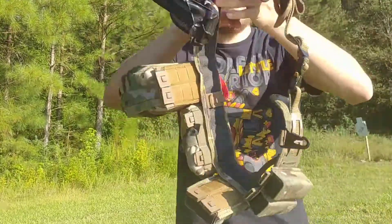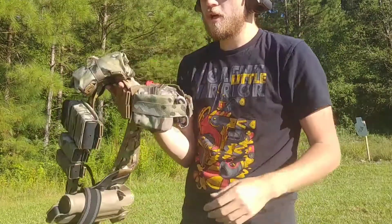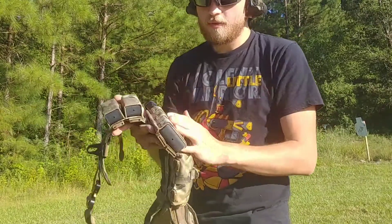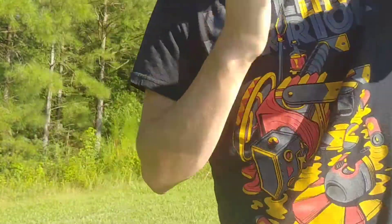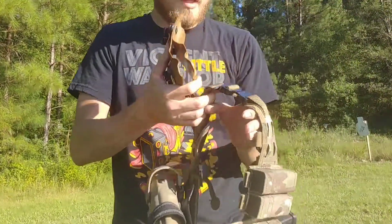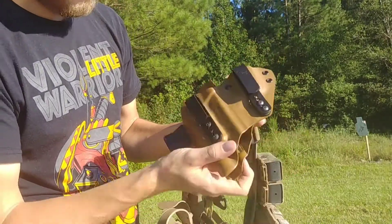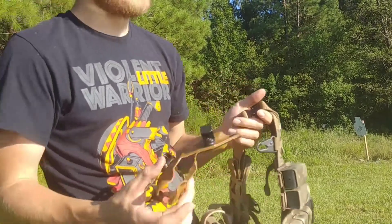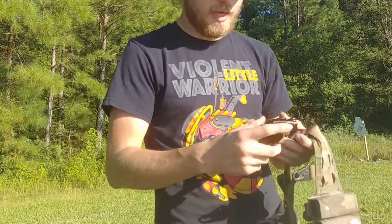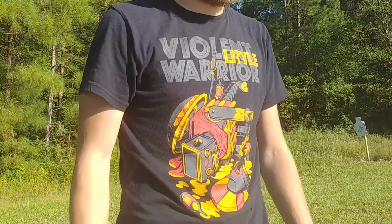T-Rex Arms also makes a few other things — for example their Orion belt and inner belt, which I bought a few weeks ago. Really cool belt; they partnered up with another company. The inner belt isn't super stiff but comes with a nice cover buckle. They also just released the Nova belt — a nice stiff everyday carry belt with a cover buckle in the middle. I already ordered it. Lucas said it's designed to fit with the Sidecar holster so the cover buckle is spaced correctly to fit in the middle of the clips, which is an issue with some other belts.